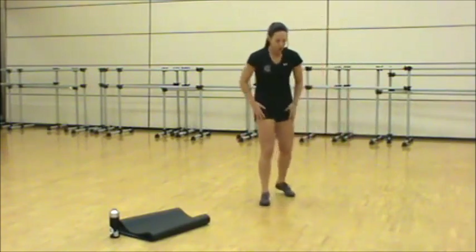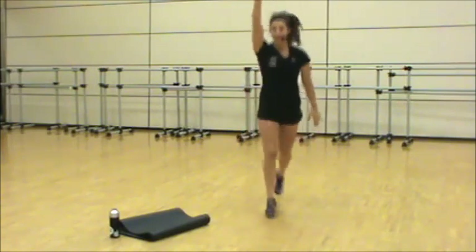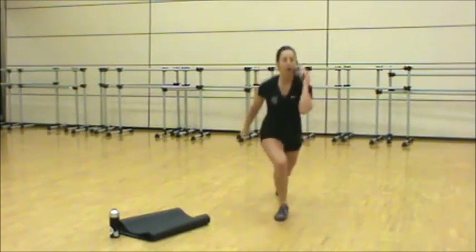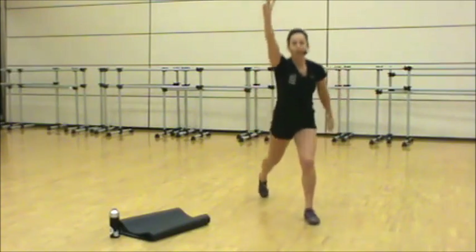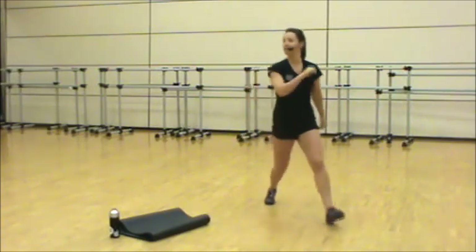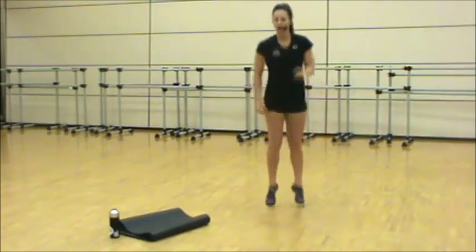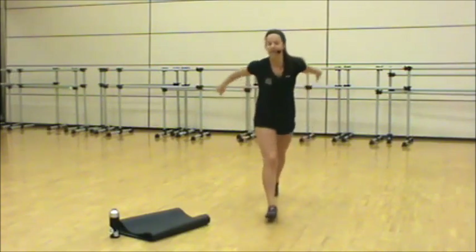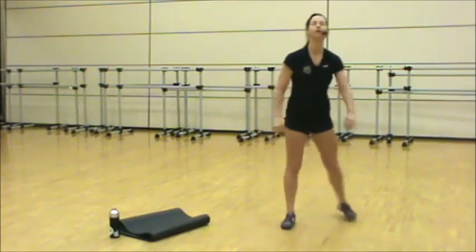Stand up — we're going to double lunge. Double lunge, four singles. Double, double — last move. Four, three, two, one. Double, double, four singles. Hop change, lunge out, lunge out, singles. Double, double. Last time — three, two, one. Recover.